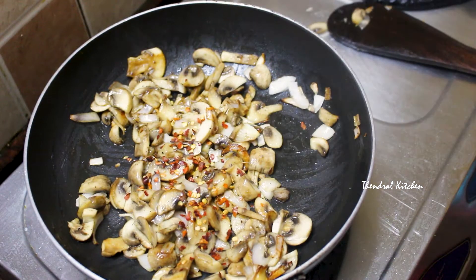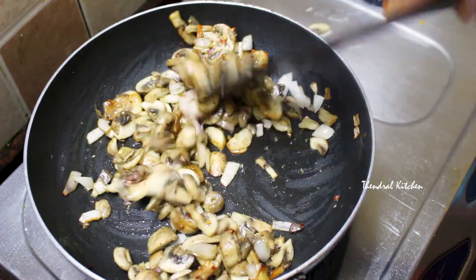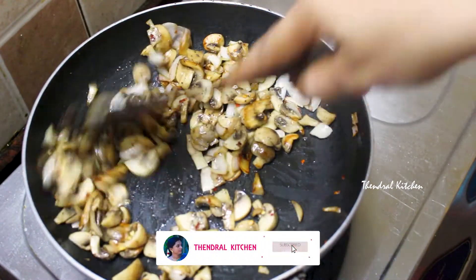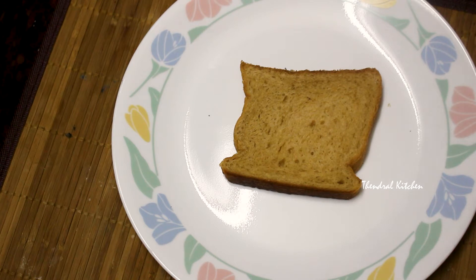Now I am going to add some chili flakes. Now I am going to add Italian herbs — it is just for seasoning. I am going to add some salt. Now I am going to prepare the wheat bread for the sandwich.